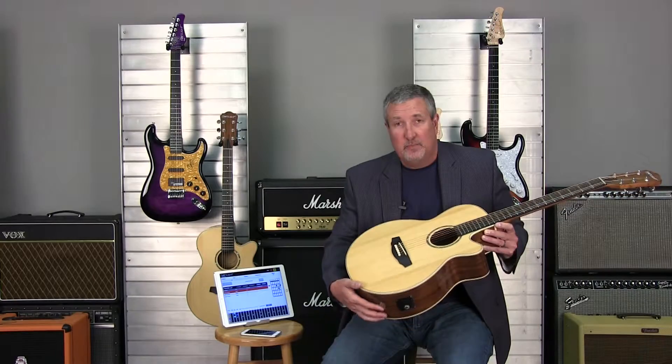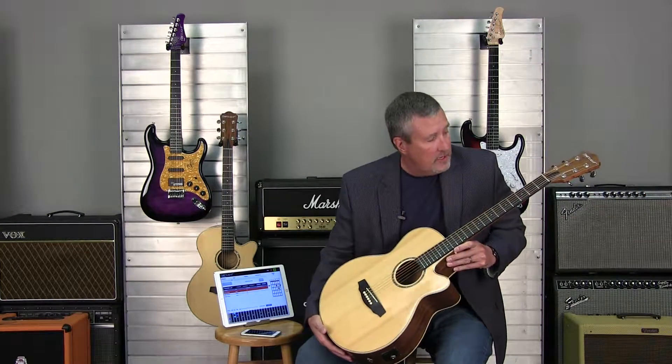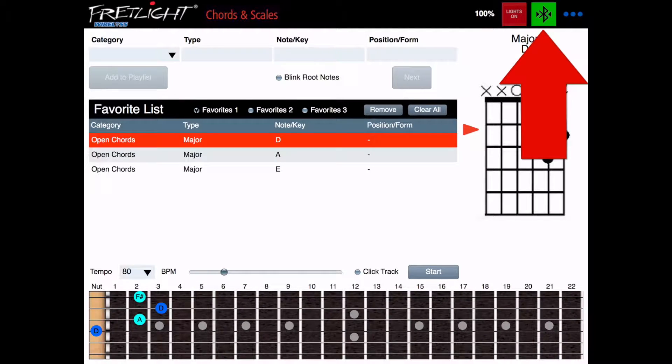All I've got to do is press this button again on my guitar. You'll see what happens is it pairs so quickly that you don't even see that E chord blink sometimes, and this is what's a little confusing. If it didn't pair, you're going to press this green button in the upper right. That's how this app pairs, and you can see it's paired now.